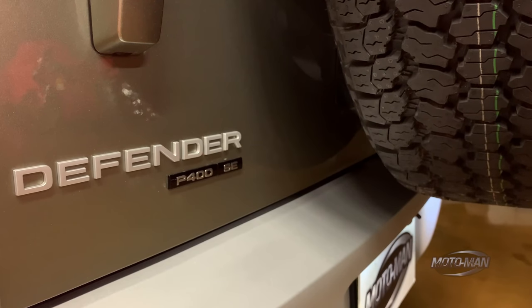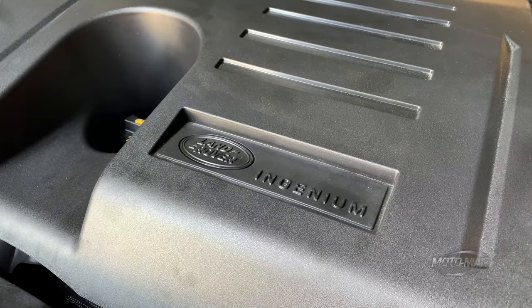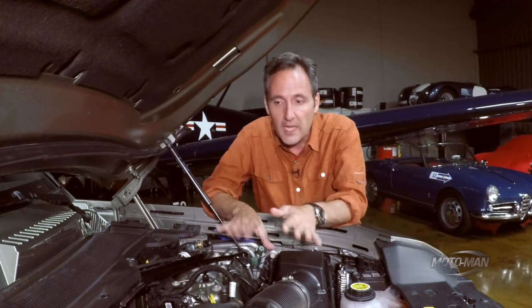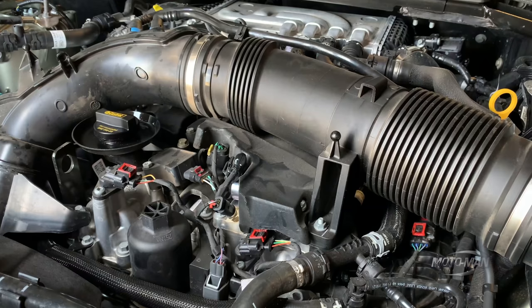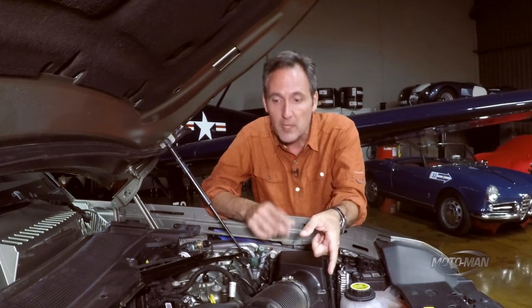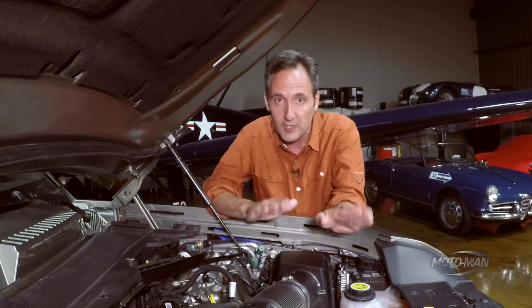Kicking things off, there are two engines on offer: a four-cylinder and a six-cylinder. The car we are driving today is the six-cylinder, so only high-level numbers on the two-liter turbocharged four-cylinder — 296 horsepower, 295 pound-feet of torque. Whether it's a six or a four, they are both 48-volt mild hybrid systems, very similar to the AMG 53s we've driven. However, the difference here is that the integrated starter generator motor does not sit between the engine and the transmission. Instead, there is an accessory drive in this system, and the integrated starter generator motor sits in the accessory drive and provides assist to the engine. There is no alternator in this system. That brings us to the output of this six-cylinder: 395 total system horsepower, 406 pound-feet of torque.